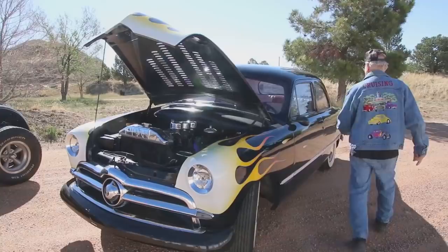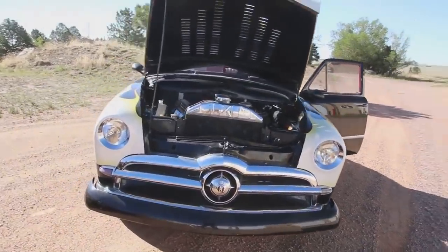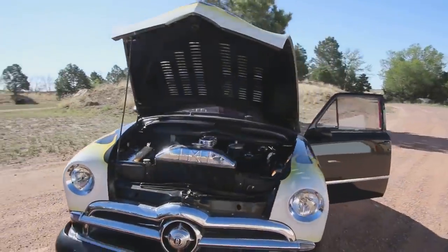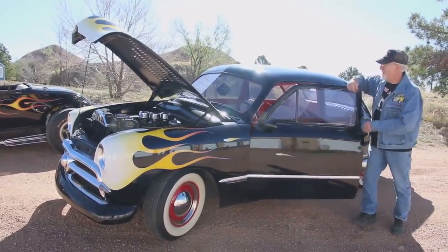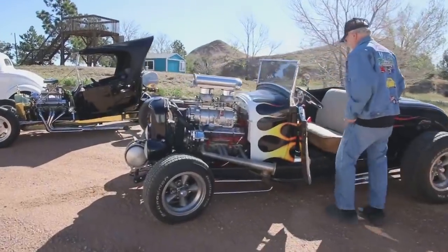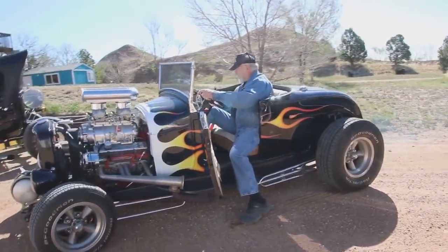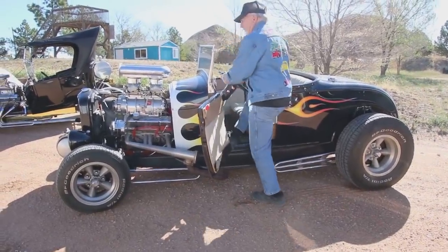It starts right up. You probably want to hear it run. It purrs like a kid — excellent shape. Okay, over here, '31 Ford Roadster, 283 stroker motor, supercharged. Pretty neat, huh?